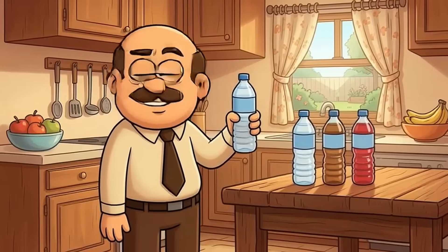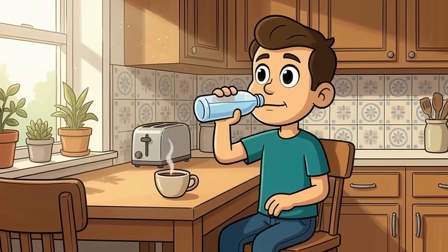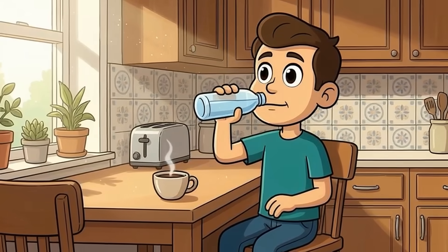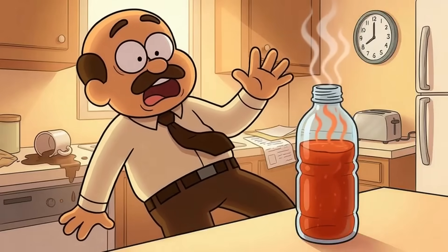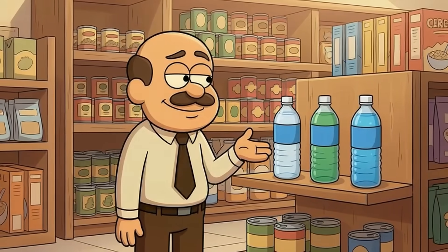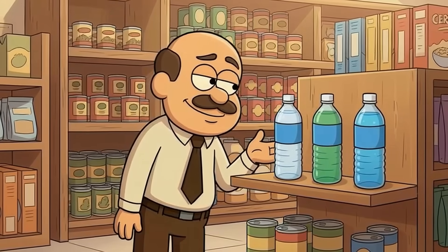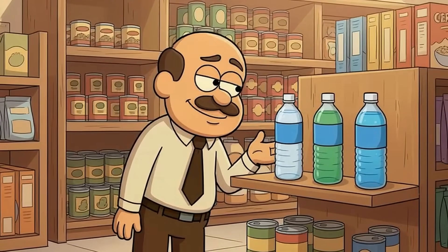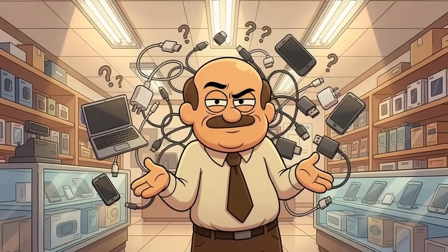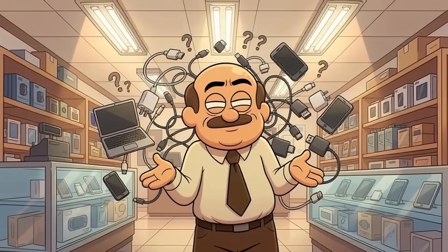Think of it like identical water bottles that contain completely different liquids. One has water and keeps you hydrated, another has coffee and wakes you up, another has hot sauce and ruins your morning completely. They all look the same from the outside — same cap, same size, same label style. But what's inside makes all the difference. That's USB-C in a nutshell: the shape is universal, but the capabilities are an absolute free-for-all.